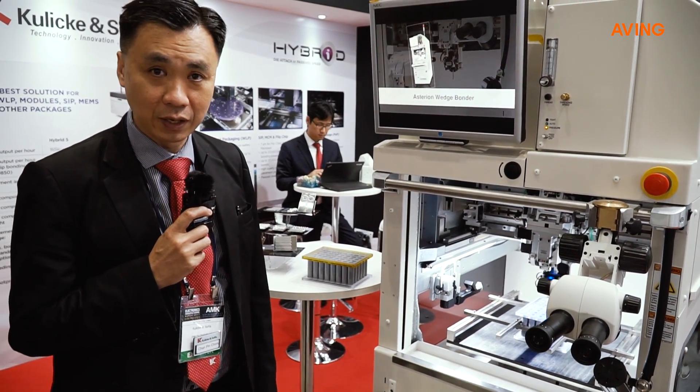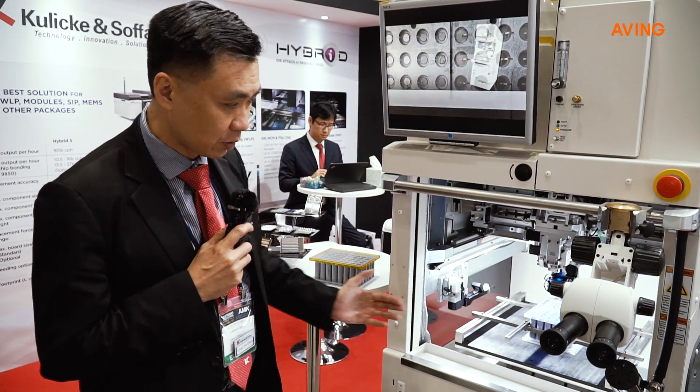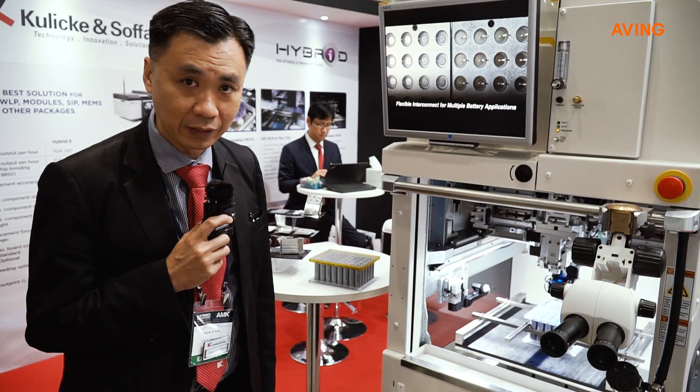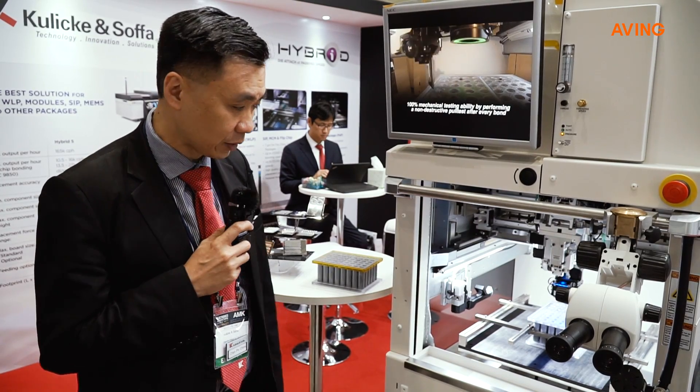The good thing about the Styron is it's very flexible. It has an opening on both sides to allow transportation or material handling to go from left to right, or to support any form of loading and unloading with material handling systems.